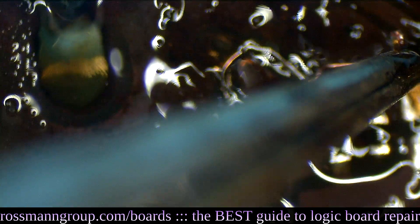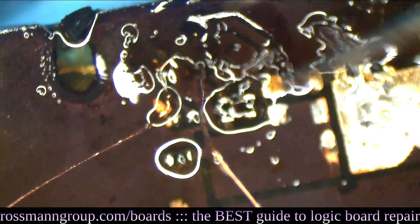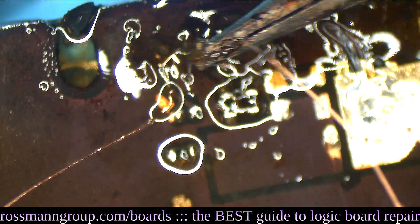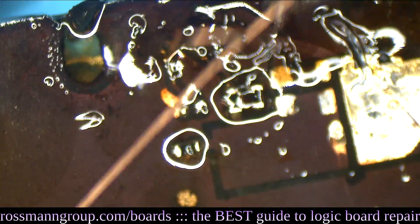We've got a happy little jumper put in place there. That little jumper is going to allow our diode to speak to the resistor. It's going to act as a little voltage divider, which is going to open up this inrush limiter and allow 16 volts through to my computer. Now we're just going to move this wire back and forth, back and forth.